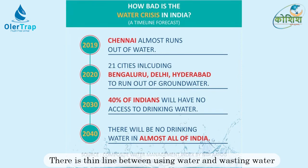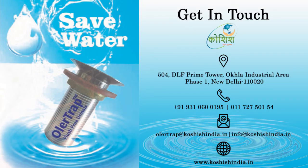Instead, save the environment by installing the Ola Trap flush-free, odor-free urinal. For any further details, please contact Koshish Sustainable Solutions.